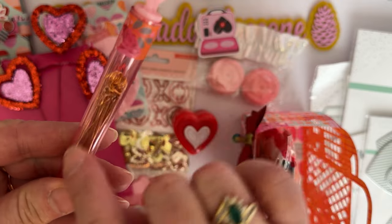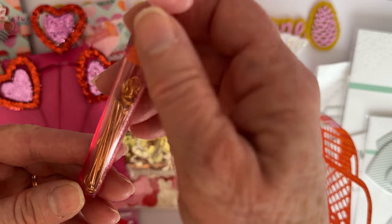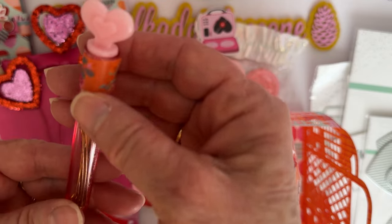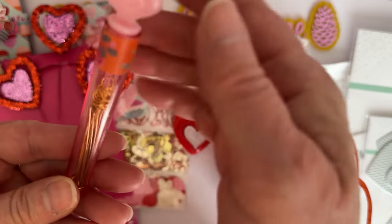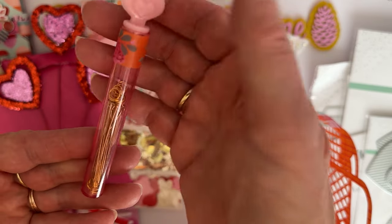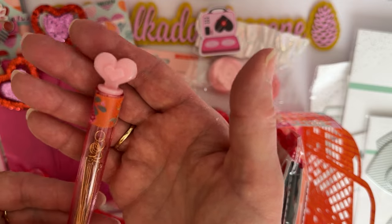I used my Dollar Tree little bubble container for a mini charm kit — I went and bought some eye pins, regular pins for making bead dangles, and included some jump rings. I didn't put any beads in since there wasn't much room left, but I thought it would be a neat and different way to use it rather than just sequins.